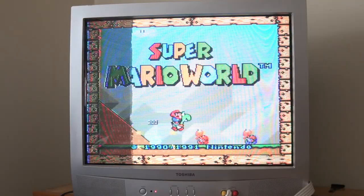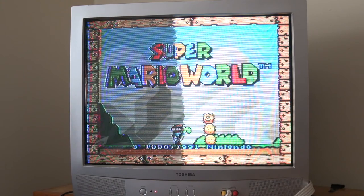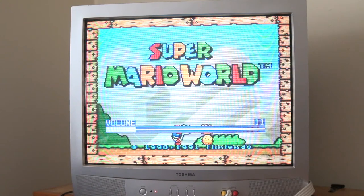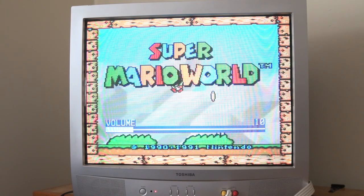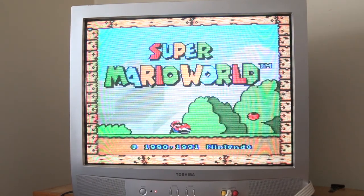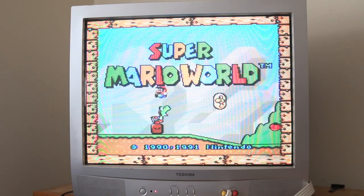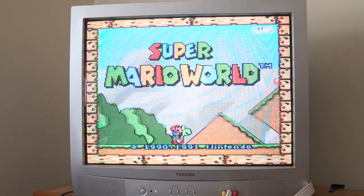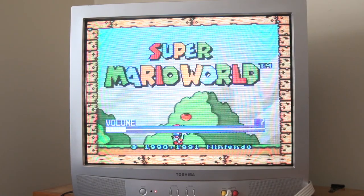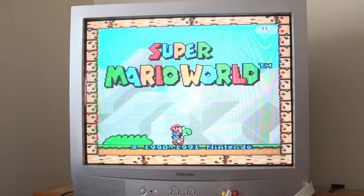Now remember how I said this device can handle more than just VCR footage? I'll show a quick demo of the video processor running some Super Mario World being played through an actual Super Nintendo Entertainment System. As you can see, I can play with all the same parameters on the mini DV footage. That last feature — the stereo synthesizer switch — when the switch is left on in, you get mono audio, while switching to out gives you stereo audio. I think it sounds better on out, but any audio gurus out there can tell me yay or nay on my mono/stereo theory — feel free to leave a comment below.